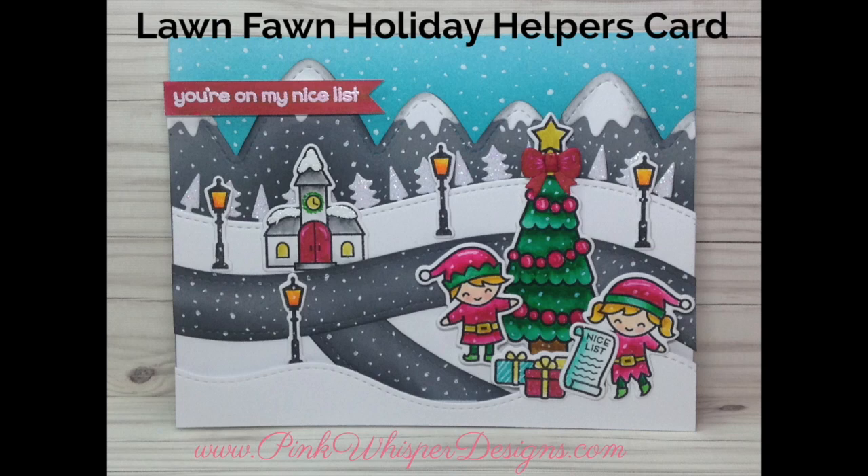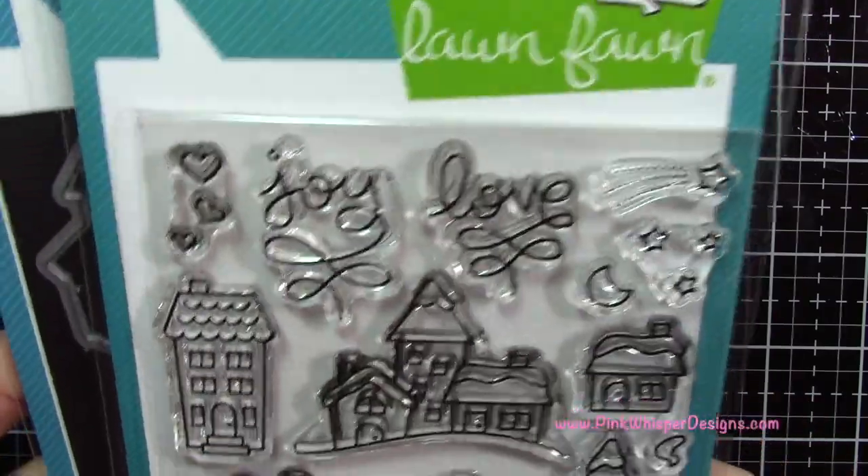Hi everyone, it's Lindy here from Pink Whisper Designs. I hope you're having a great weekend. Today I want to show you how to make this cute little Lawn Fawn Holiday Helpers card. So let's go ahead and get started.